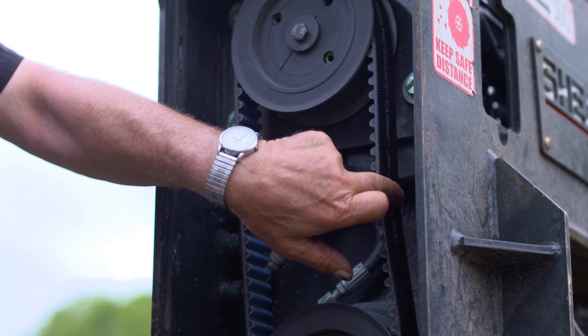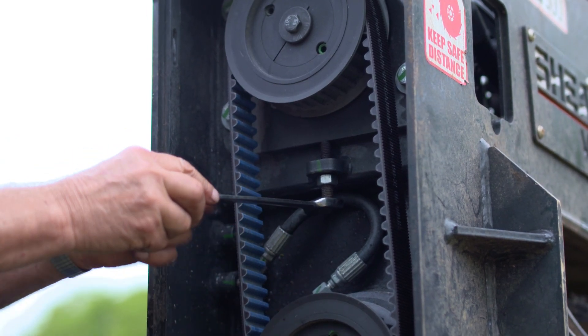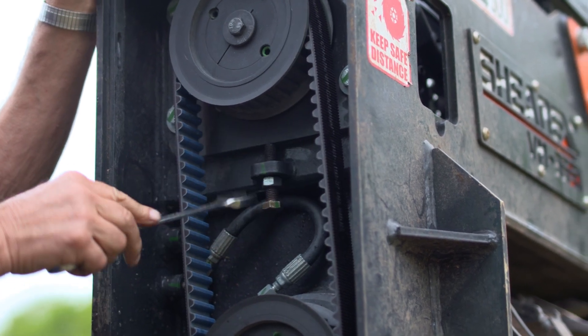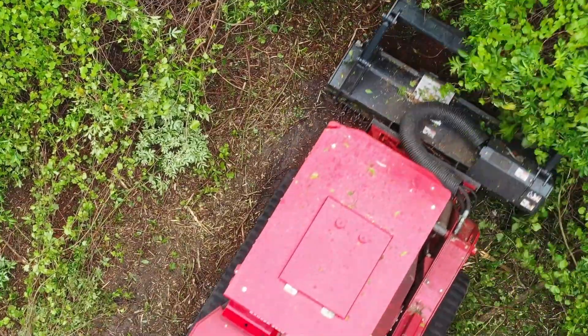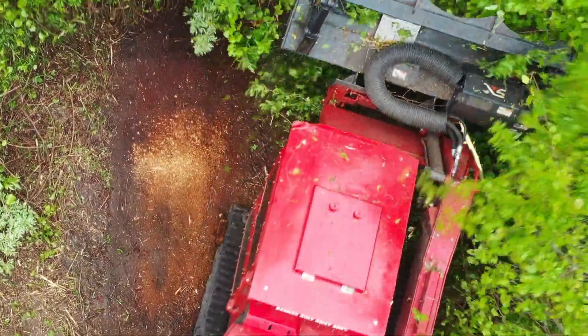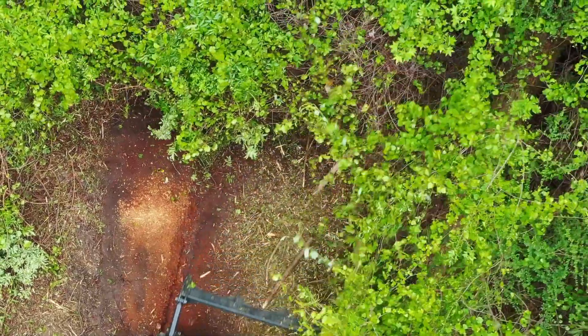There's no such thing as a pre-tune. Every machine, every mulcher head has to be tuned to the carrier. That's very important for 100% performance, and we make sure that it works at 100% when we're done. We show the customer how to maintain the machine, how to grease it, how to do the belt tensioning — maintenance is everything to these mulchers.